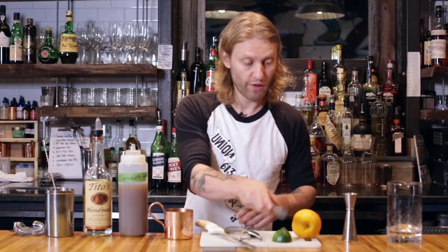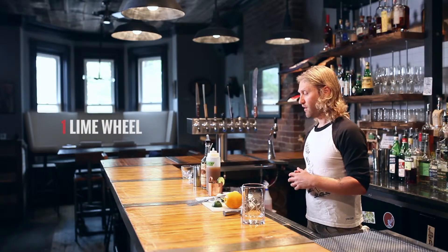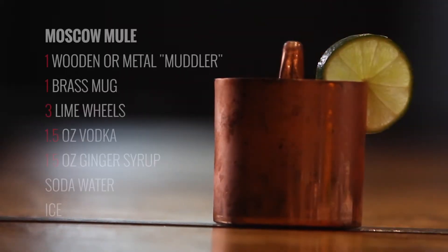We're just going to garnish it with a lime, just accenting the lime that we already have in there. People make cocktails and constantly put citrus rinds on top, but that citrus rind can really overpower the nose. So if it's not something that needs to be there, just don't garnish your cocktail. And there you go, you've got a Moscow Mule.